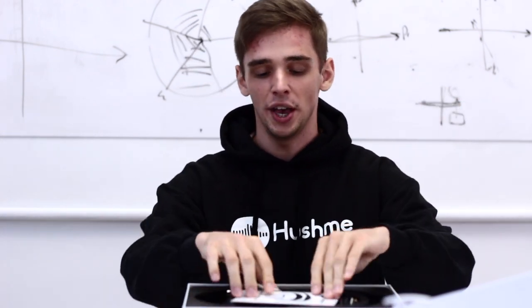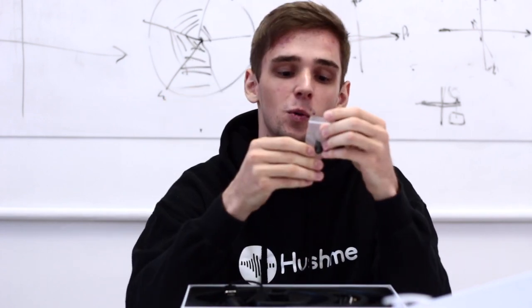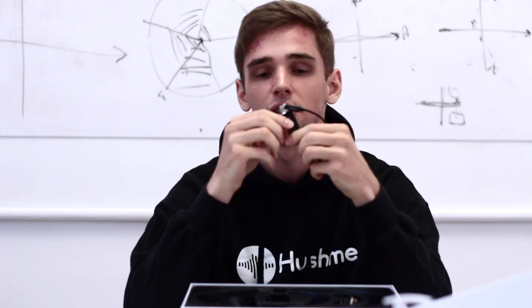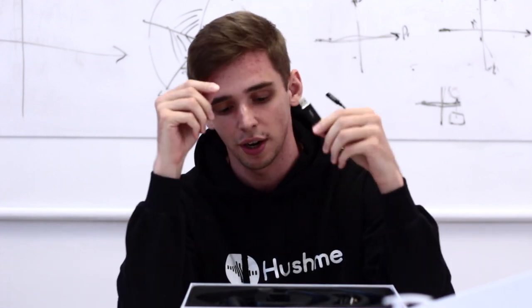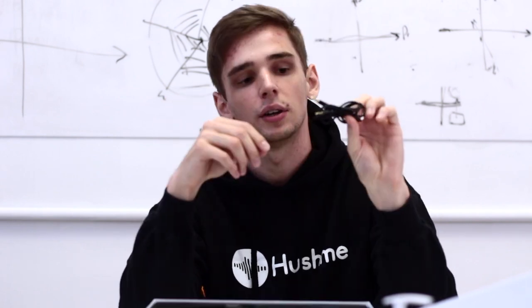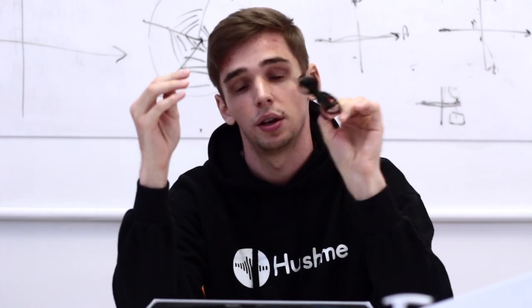Let's begin. We have the quick guide, and we also have the earplugs. This is the cable for connection to the computer, and a cable for charging. We also have the mini jack cable, which enables you to connect your Hashmi to any device via wire.